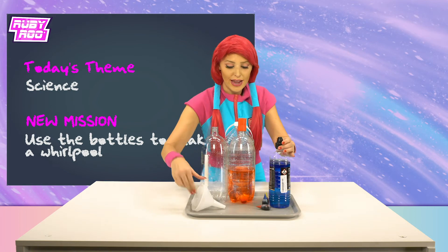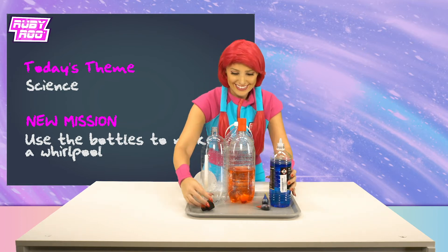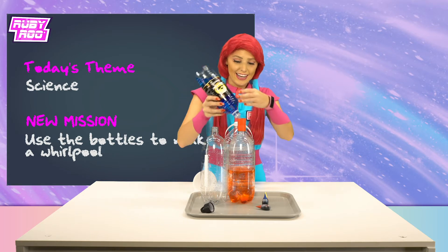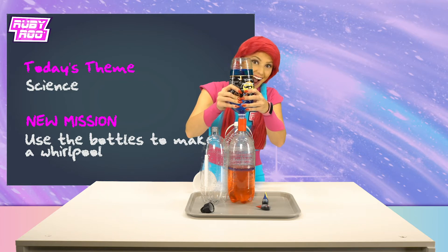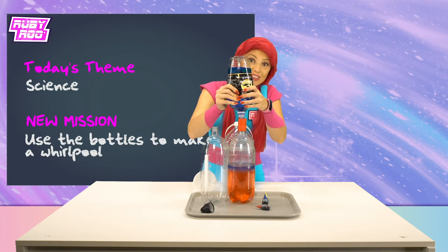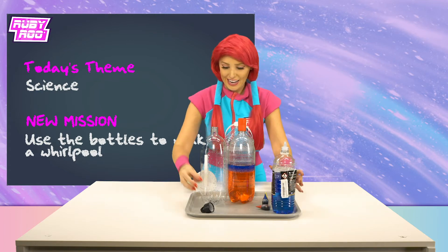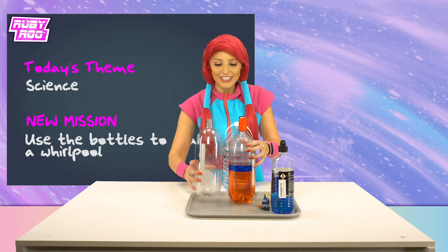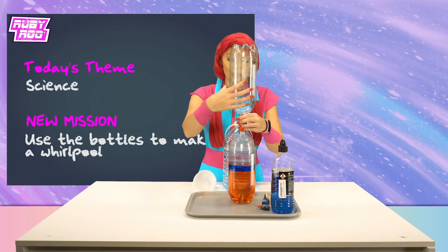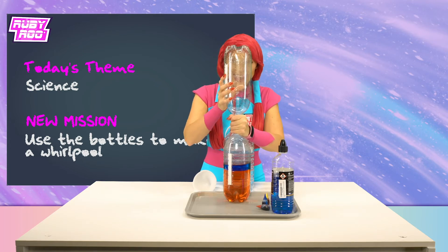Let's do it! Adding some oil! The lamp oil is blue, so cool! And that's enough of that! Put the cap back on for safety! Ready? Now, to screw on the other bottle on top!